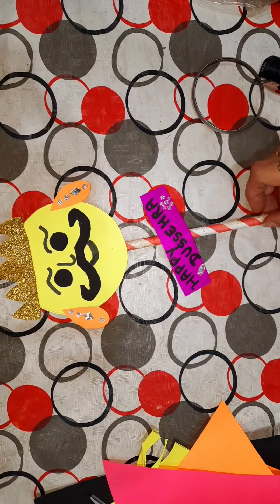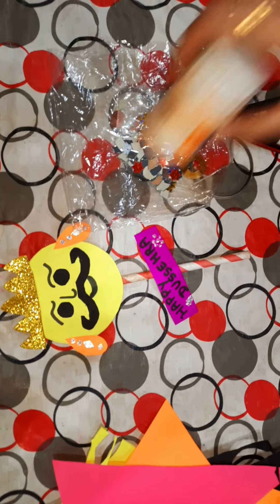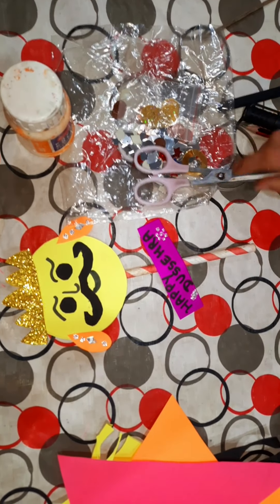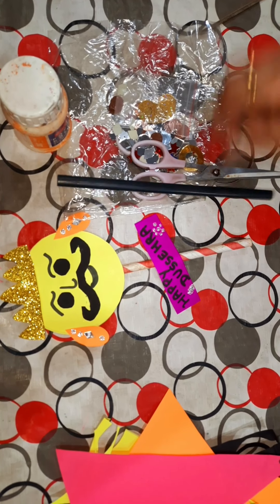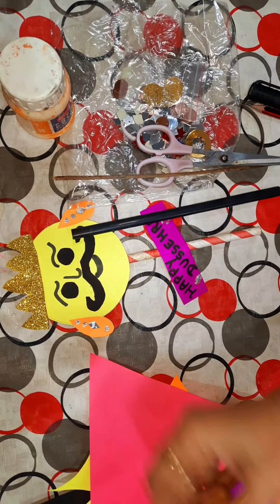So we require these things: colorful sheets, decorative items, Fabricole, scissor, straw, Oriswick, and golden paper.